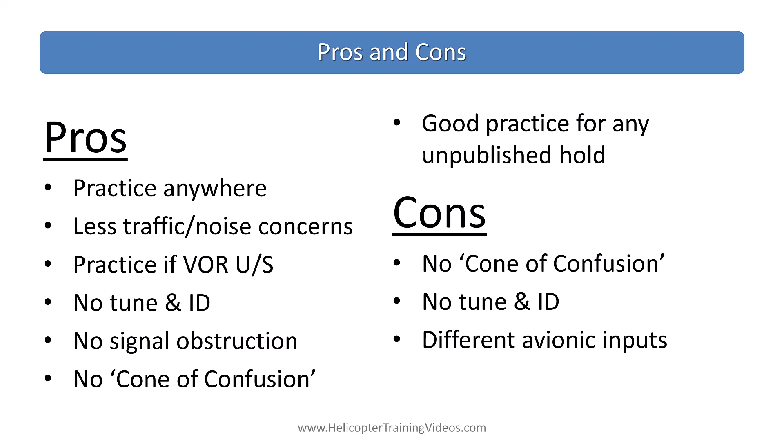The downside is that because there's no cone of confusion, you need to make sure your students are seeing that on a real VOR so they know how to fly when that happens. Also, because there's no need to tune and ID, if you're doing this over and over they may get out of the habit, which would obviously be bad. There are also slightly different avionics inputs, so you need to keep mixing it up with real VOR holds as well.